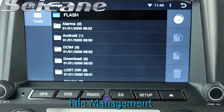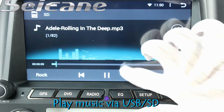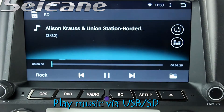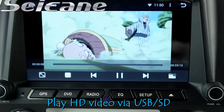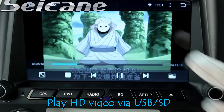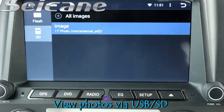The file management makes it possible to edit files from external devices. Insert an SD card into the unit and you can play media files from it. You can listen to songs freely. Go back to the main menu and click the video icon, then you can enjoy videos.